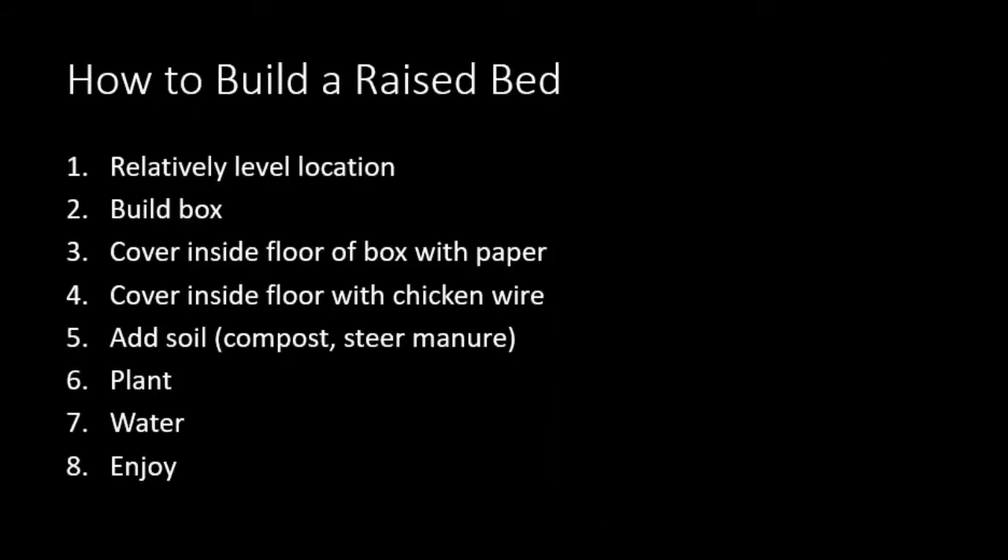So how do you build a raised bed? First, you need a relatively level location. Then you build the box. I'd suggest covering the inside floor of the box with paper or cardboard to hold back weeds, then on top of that put chicken wire, which will help keep moles from coming up from underneath. Then add the soil — a mixture of compost and steer manure works well. One friend successfully used one part steer manure to four or five parts compost. Then plant your plants, watch them grow, water them, and watch God do his magic.